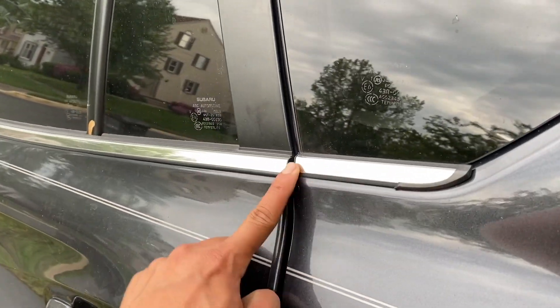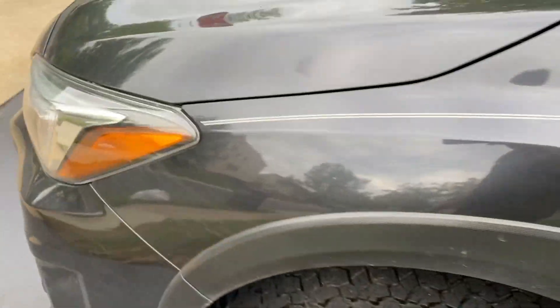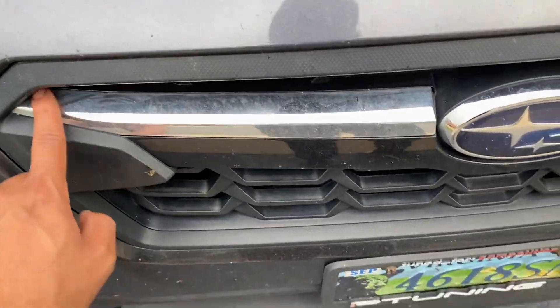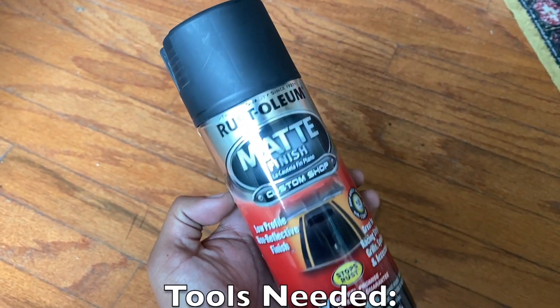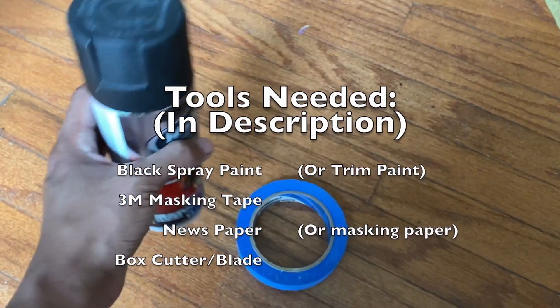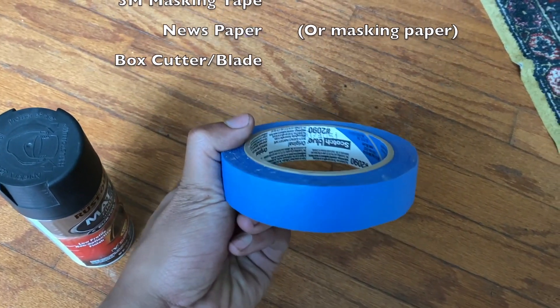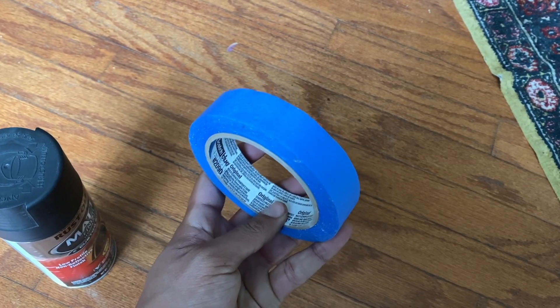Today I'll be showing you how to black out all of the chrome trims and the front grille on the Subaru Crosstrak. The same process applies to other vehicles. Some tools you are going to need are black spray paint, good quality masking tape, a box cutter, and some newspaper. I'll be using this automotive paint which will work just fine, but there is also such thing as trim paint.